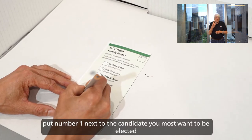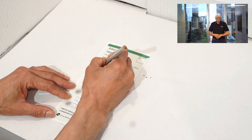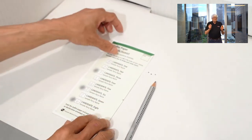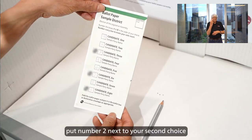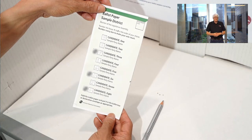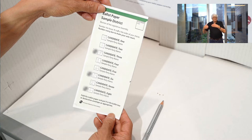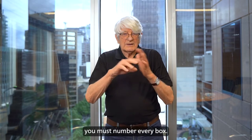Put number one next to the candidate you most want to be elected. Put number two next to your second choice. Put number three next to your third choice, and so on. You must number every box.